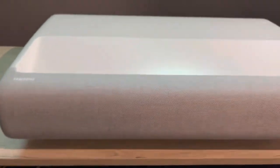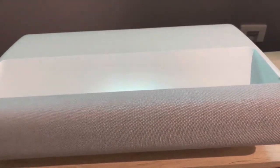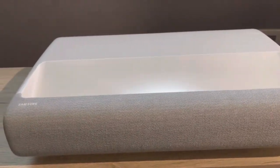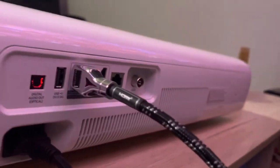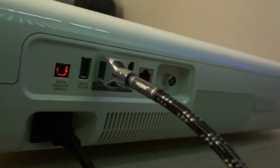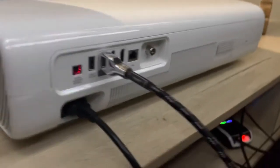It supports everything like your Samsung TV — you can install apps, it supports AirPlay 2, and it is Wi-Fi 5. It has got an HDMI port, an antenna in, a USB port, and optical out.